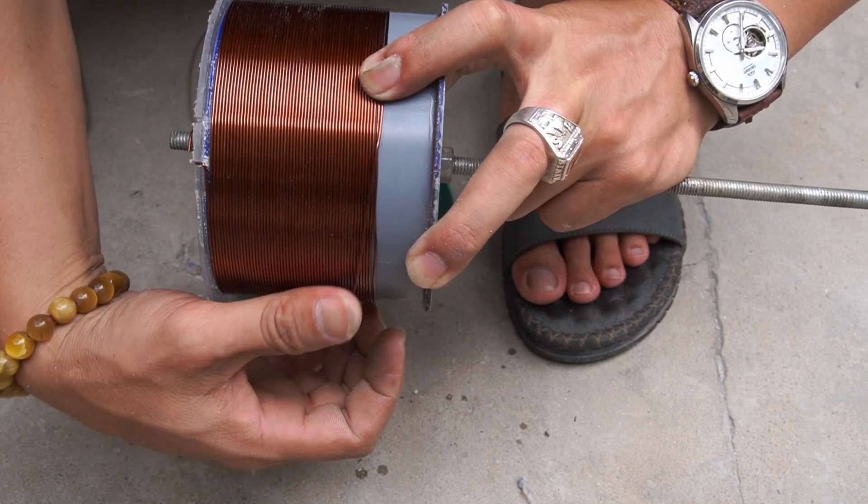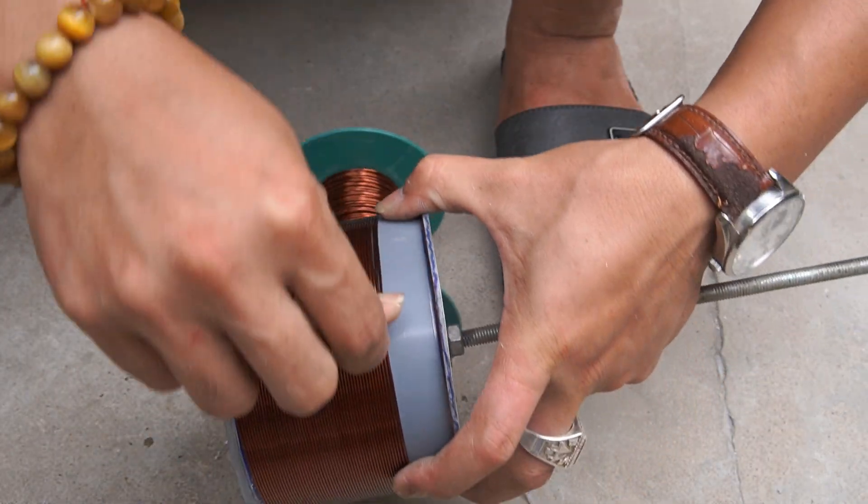I used one millimeter diameter copper wire wrapped around the plastic pipe to form the coil.